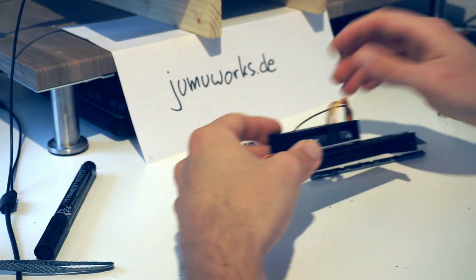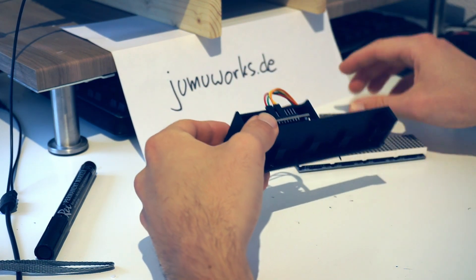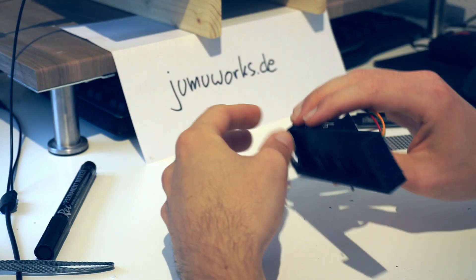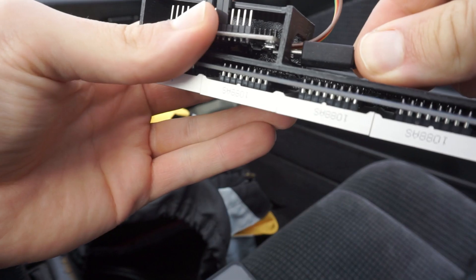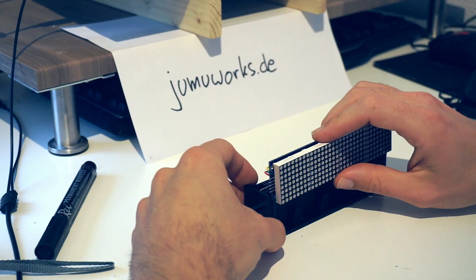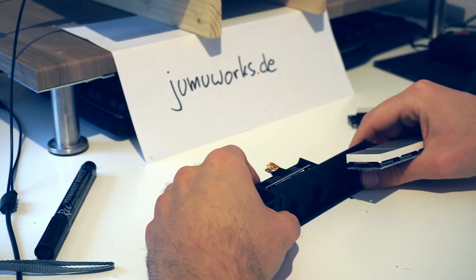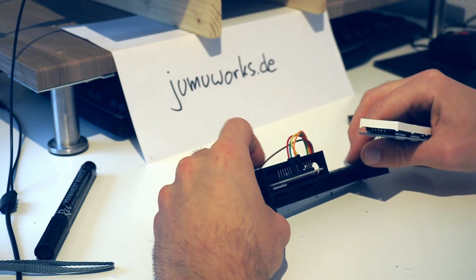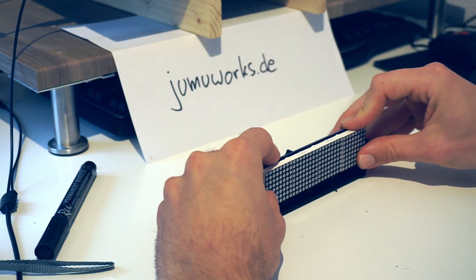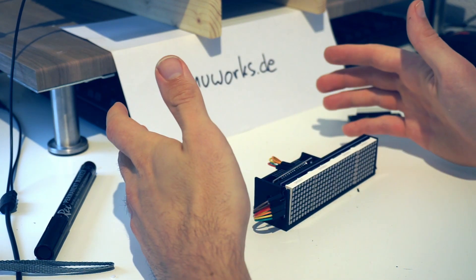This is the controller — it's the same one. It has a USB port here — not a USB-C, it's the older one — and you just need a power bank to connect. Once you have the physical side done: print the case (I'll link the file in the description), buy these two parts, connect them as I'll show you in a few minutes, put this thing in, connect the cables, and use a power bank.